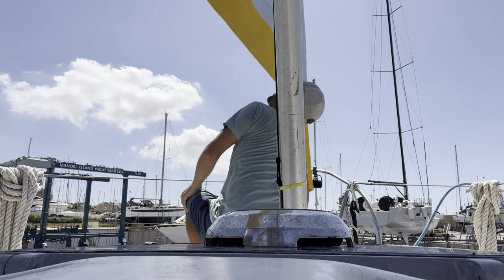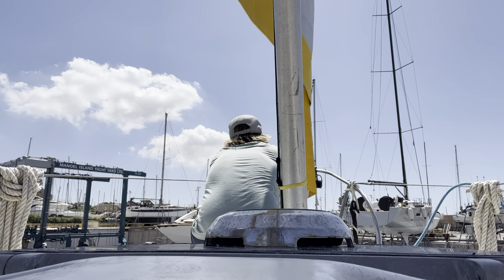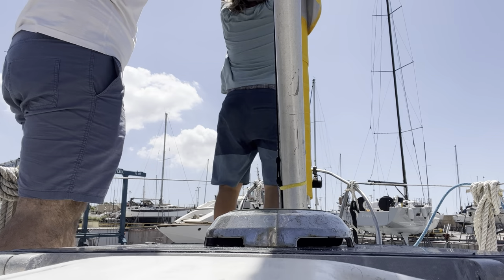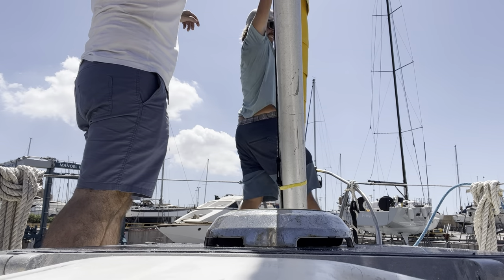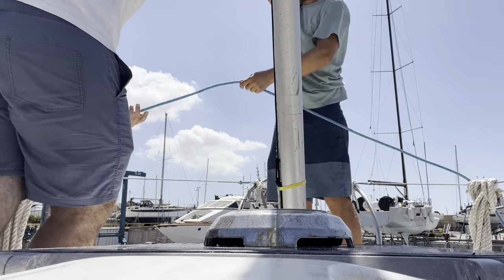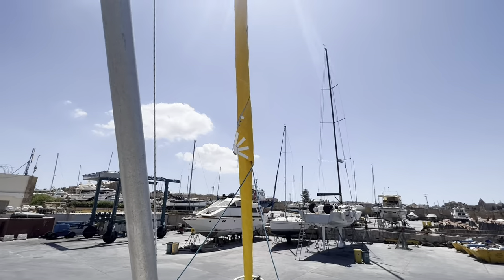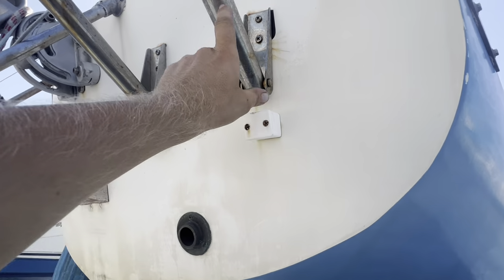Checking tension - let's see how that furls. Looking good with the yellow and blue.